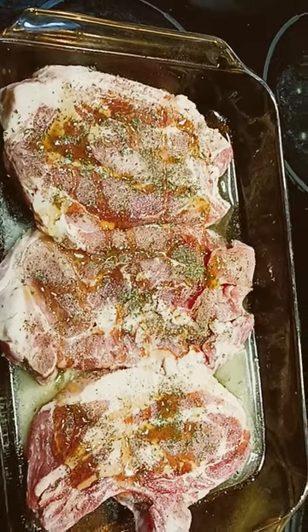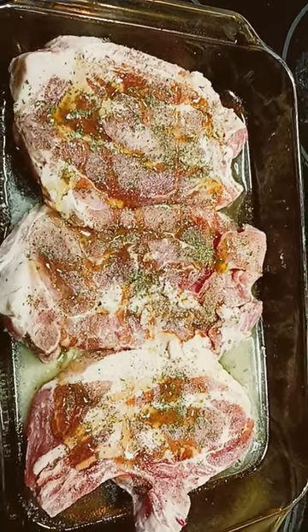Put that in a preheated oven at 350 for about 30 to 40 minutes, and you're good.